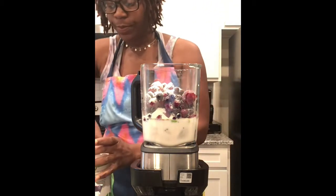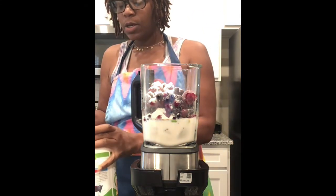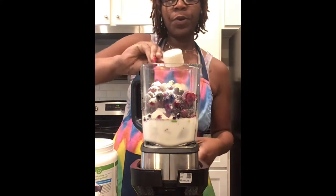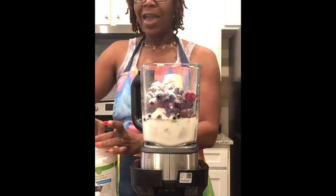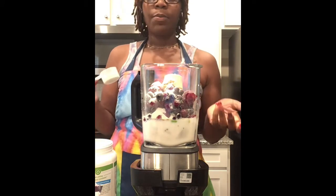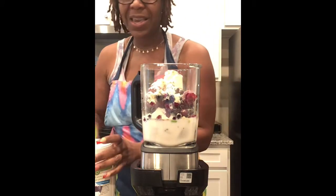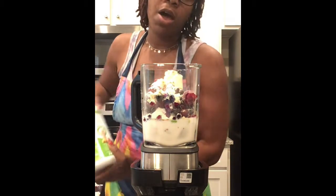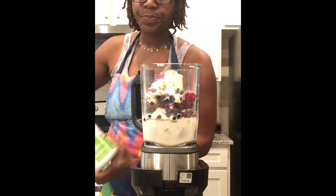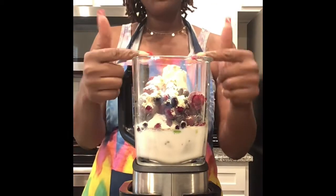We're doing one scoop of protein and a half scoop — we don't really need that much because today we already had a lot of protein. We had veggie burritos with beans, and beans have a lot of protein in them.